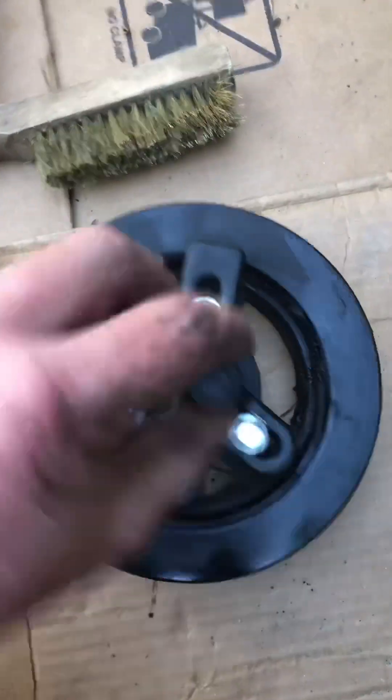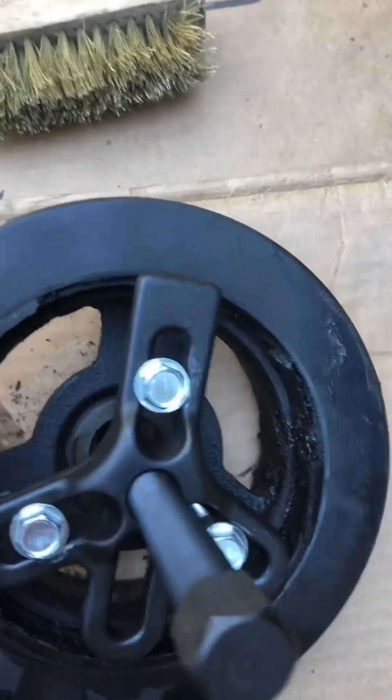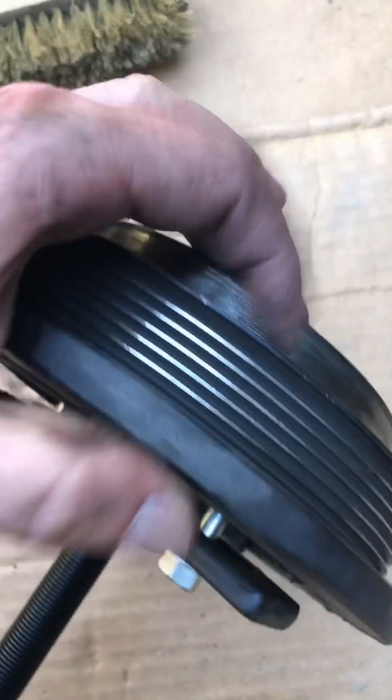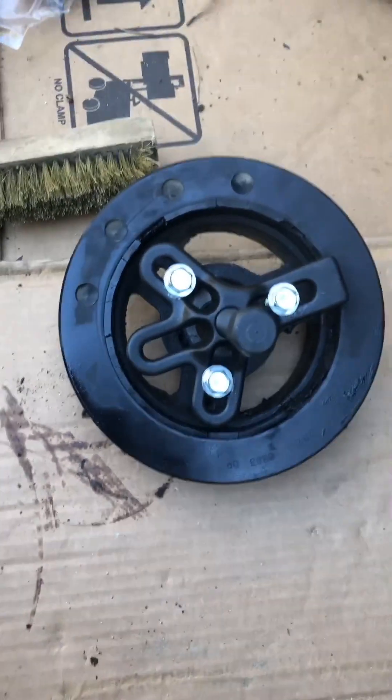Okay, this is the crankshaft pulley, also called the harmonic balancer. You can see how this rubber is all broken away, and it has let these two pieces separate. They're not supposed to be like this — they're supposed to be just a solid section here. So it looks like the pulley puller worked.